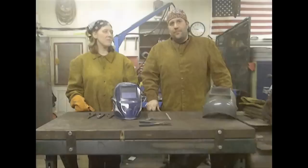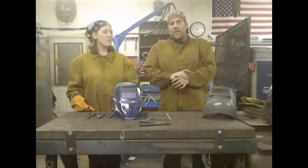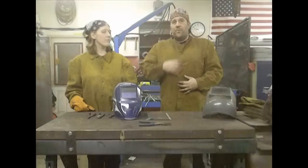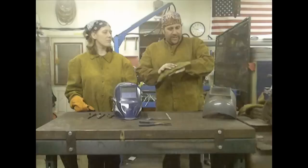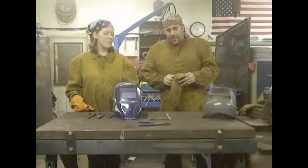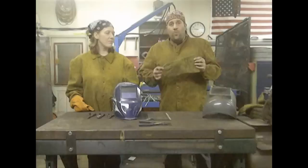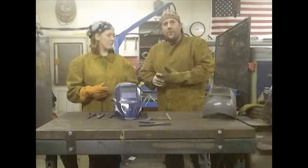I covered safety in another video, but I want to recap for this series. For MIG welding, you want a long-sleeved, dark-colored shirt — you don't need welding leathers. A button-down navy blue shirt with a collar buttoned all the way up, long sleeves, and make sure the sleeves fit inside your welding gauntlets. I was wearing a short-sleeved shirt today and Dana had a shirt that's not a natural fiber, so we're just throwing the leathers on to be safe — but this is really overkill for beginning MIG welding. For gloves, you want good heavy leather gauntlets, and make sure your sleeve goes into the glove covering all your skin.